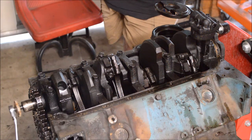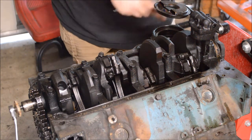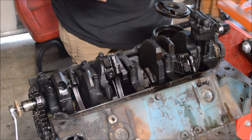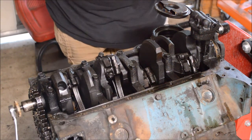Chevrolet is still using this engine design with pushrods and the camshaft actually in the block. We can go over the major components starting with the oil pump. In this case the oil pump is actually driven by a shaft that runs to the distributor, and the distributor is run off of the camshaft.